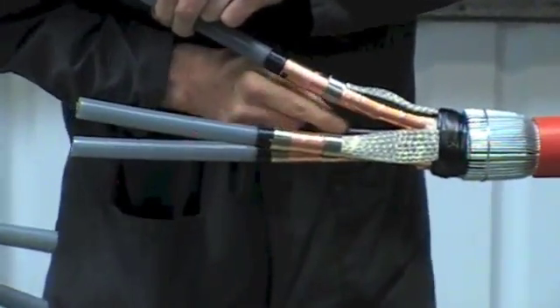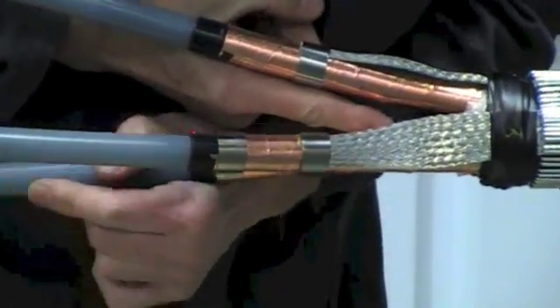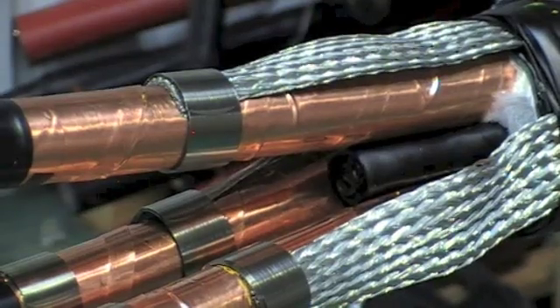Now we're fitting a mastic crutch wedge to help prevent moisture that may be present in the cable.